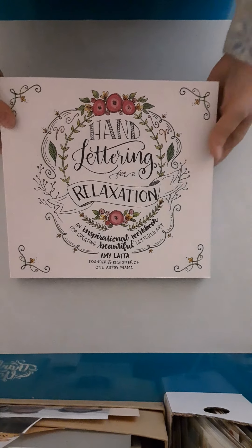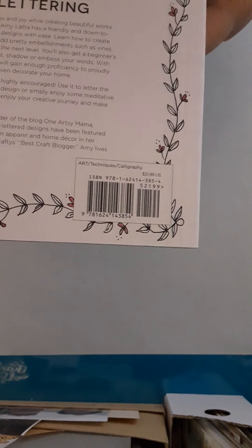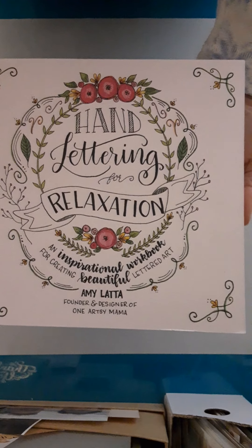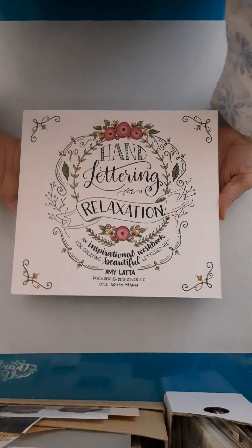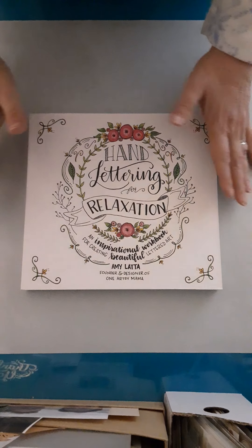I am back and I want to share with you this book that I just picked up. It is available on Amazon — I happened to get it at Half Price Books — but it's called 'Hand Lettering for Relaxation' by Amy Lotta. She is well known in the lettering world, and I just took an online class from her over the weekend, and then I thought I have to have one of her books.